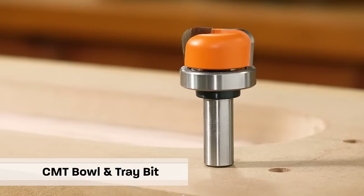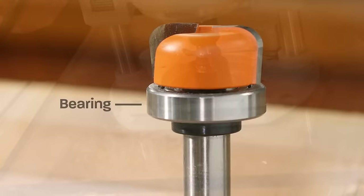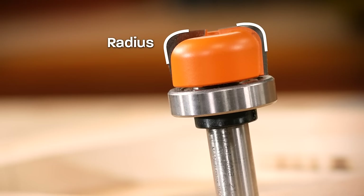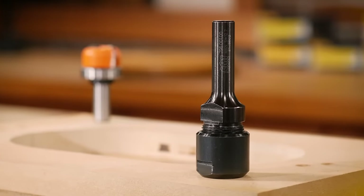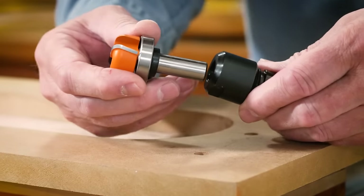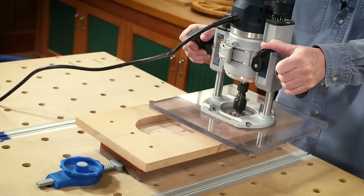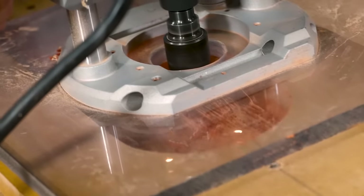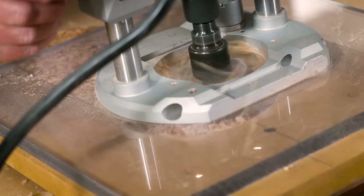At the heart of this system is the CMT tray and bowl bit. It's a half-inch shank bit with a bearing that rides against the template. It's an inch and a quarter in diameter with a flat bottom and a quarter-inch radius to help shape the inner bowl. The other piece of this puzzle is the collet extension — also a half-inch shank with a half-inch collet for the bit. The collet extension allows you to add about two and a quarter inches to the router's depth of cut. I like using a plunge router when routing bowls; it makes depth of cut changes so much easier. Any router with a two-horsepower motor or more is going to easily handle that CMT bowl and tray bit.